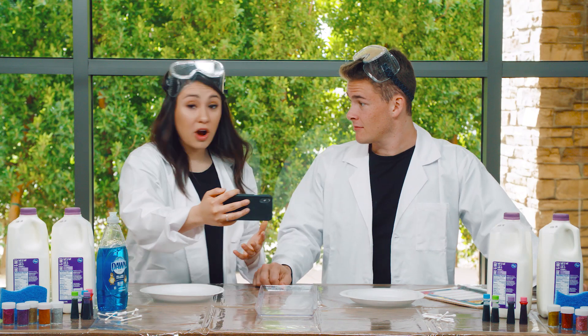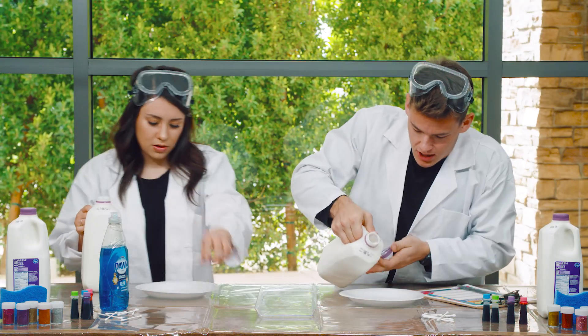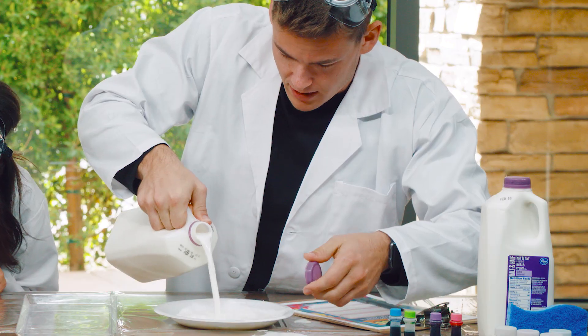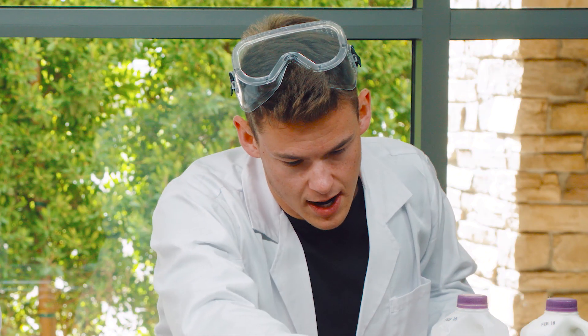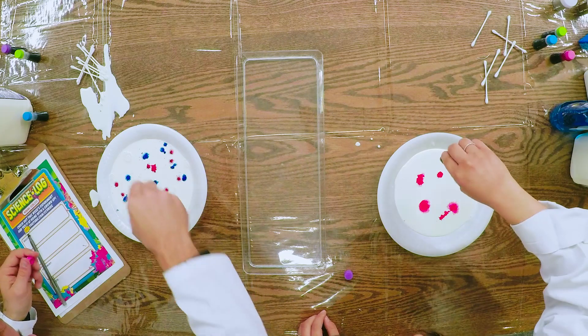Wow, that seems super awesome. Let's try it out. We've got our milk — we're just going to pour some in. Whoa, it's spilling all over! OK, we've got some into our plate. Next we get to choose our colors. I'm going to go with blue and pink. Whoa, the pink totally looks red. This is awesome.